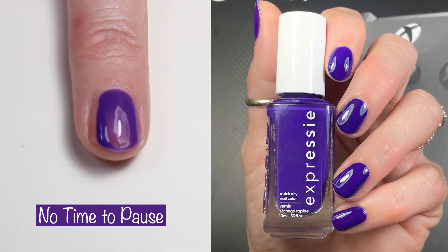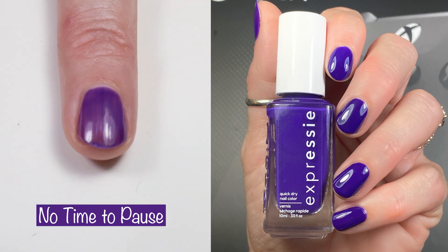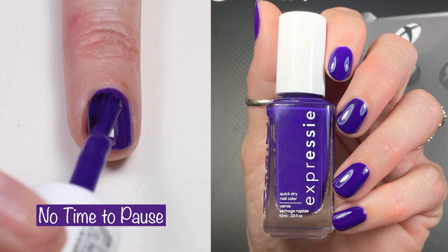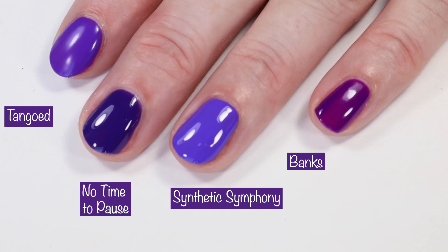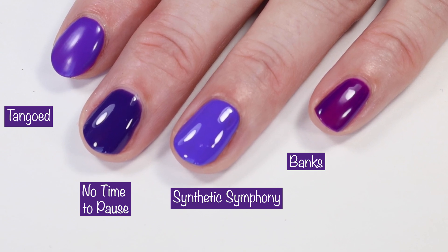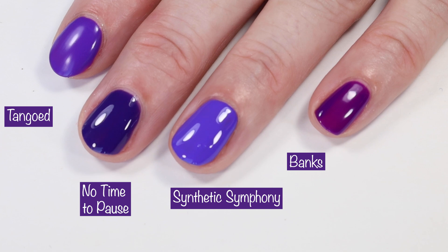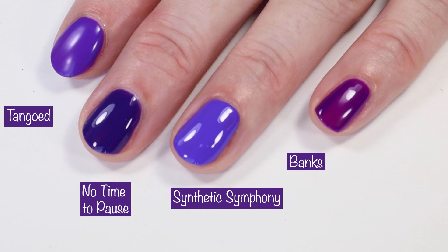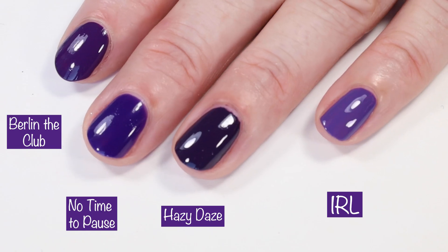First up is 'No Time to Pause,' a gorgeous vibrant purple. It's a two-coater — the first coat was a tad more sheer than expected, but the second coat built up nicely and was pretty opaque. I ended up doing a third coat as it dried down. Comparing it to 'Tangoed in Love' by Essie, that one is much brighter, as is 'Synthetic Symphony' by Orly, and 'Banks' looks a bit more magenta.